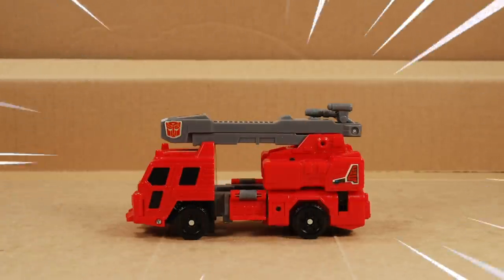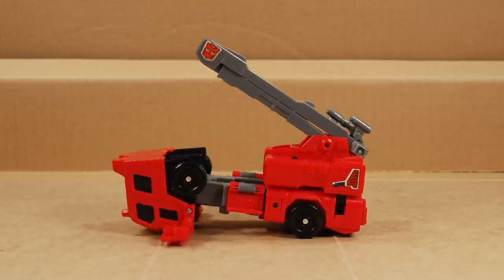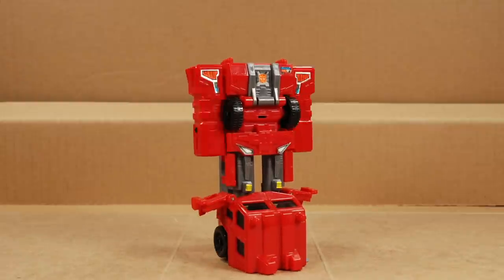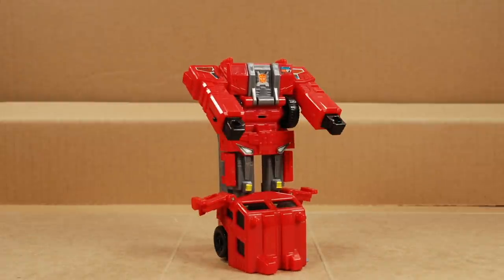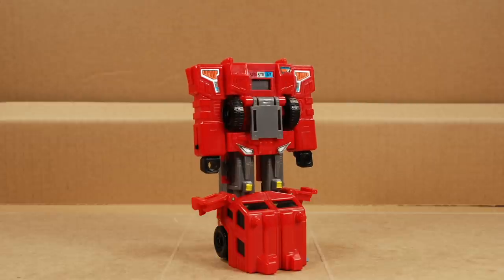Now let's transform him — it's easy. Open up his car-smashing bumpers, lift up the arm and hinge around the cab. Get him back on his feet and hinge out the arms. Pull out the fists. With the arms forward, you can fold back the red panels. Hinge down the chest cover and add the headmaster to reveal his tech specs.